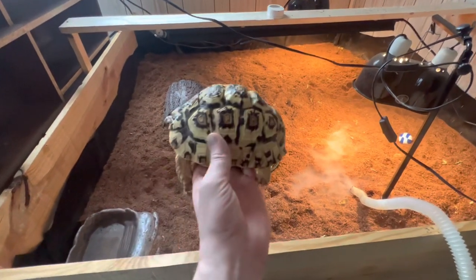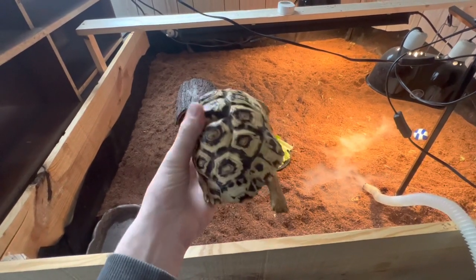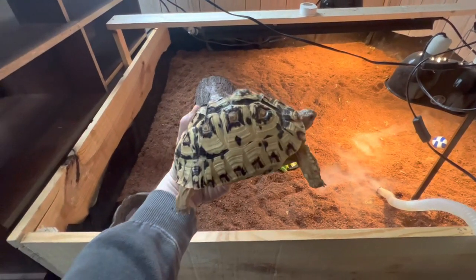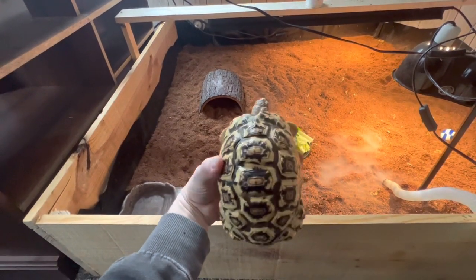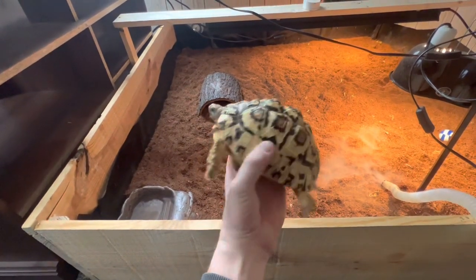Look, this is one of them. This is a two-year-old leopard tortoise. Nice, active, healthy. Very heavy for two years old — it just turned two.